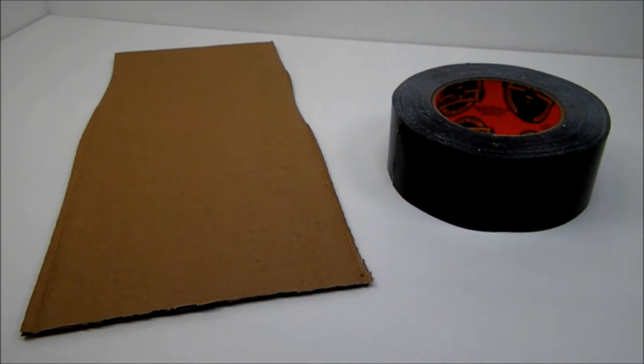How to make a sticky glue trap. To make this you're going to need some cardboard and some gorilla tape.